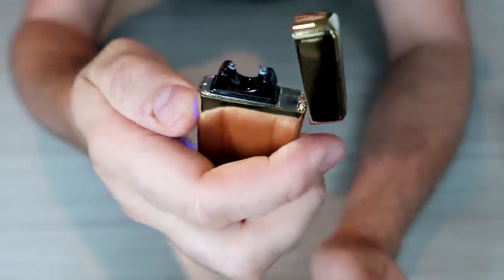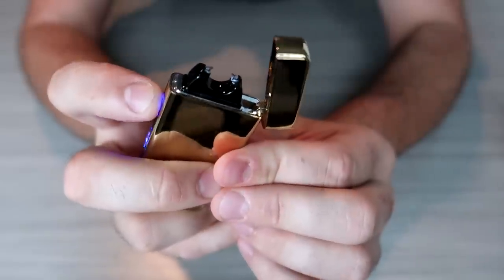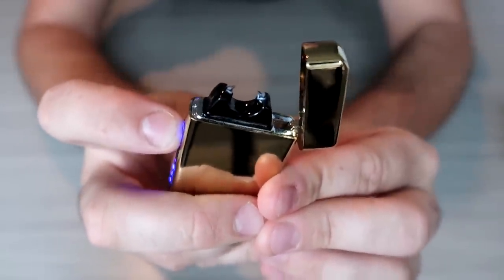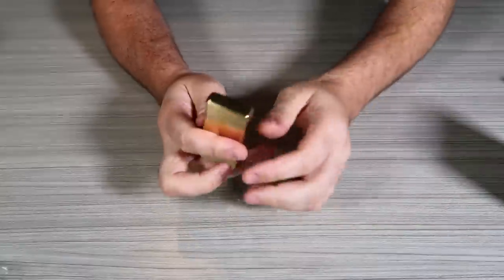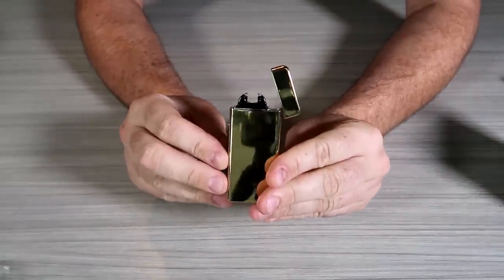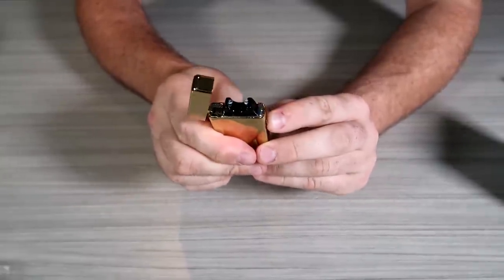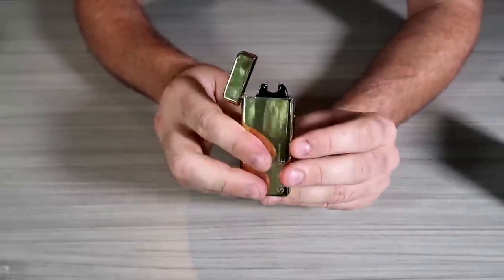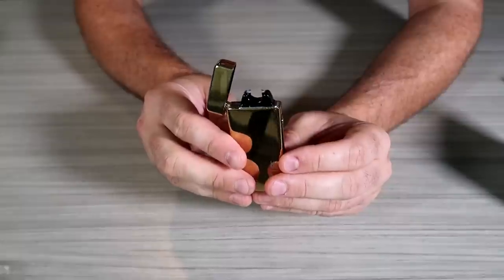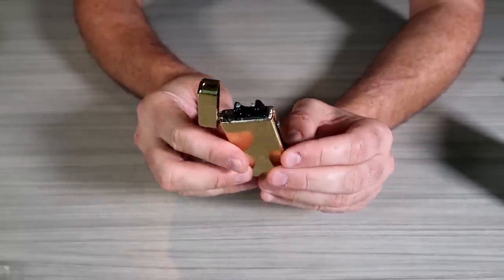Uh-oh. Looks like it got overheated. Because right now there's only a little spark. And just like that, that lighter gave up on me. That lighter seems like it couldn't handle its own heat. Yeah, it happens. What they should have done is an automatic shut-off after so many seconds — it's burned. It didn't have that.